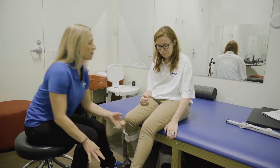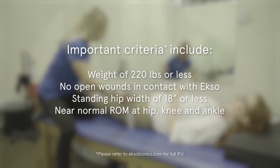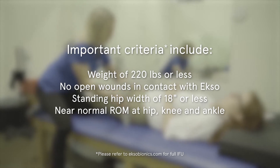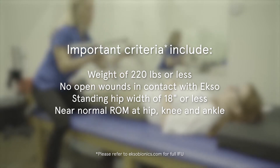Important criteria include, but are not limited to: weighing 220 pounds or less, having no open wounds in contact with XO, having a standing hip width of 18 inches or less, and having a near-normal range of motion at the hip, knee, and ankle.